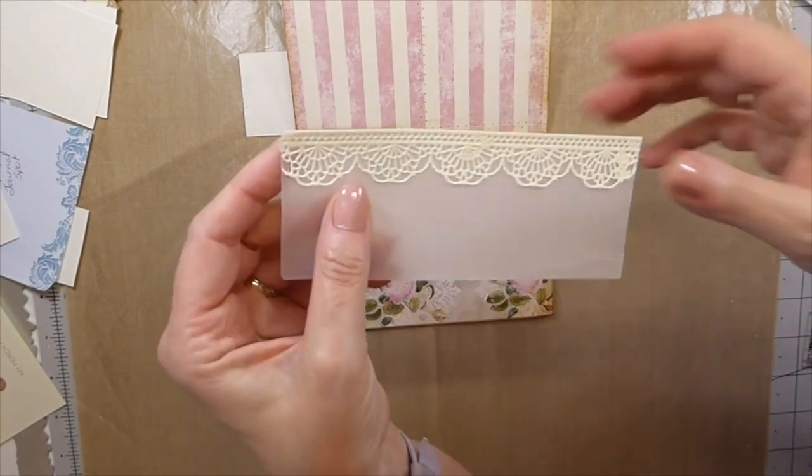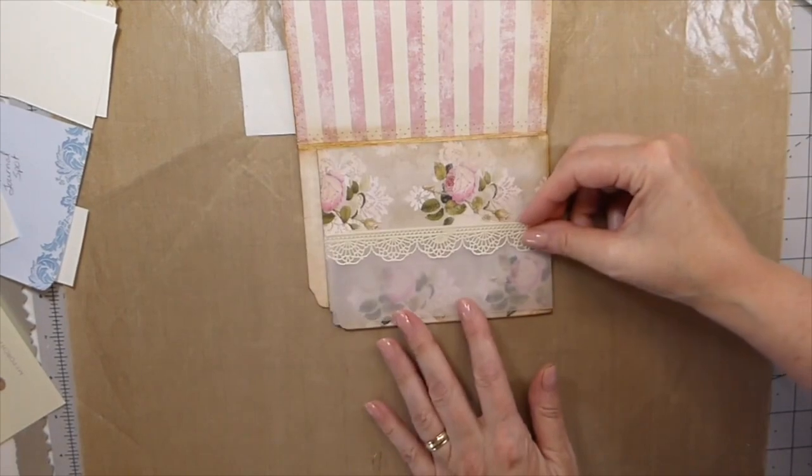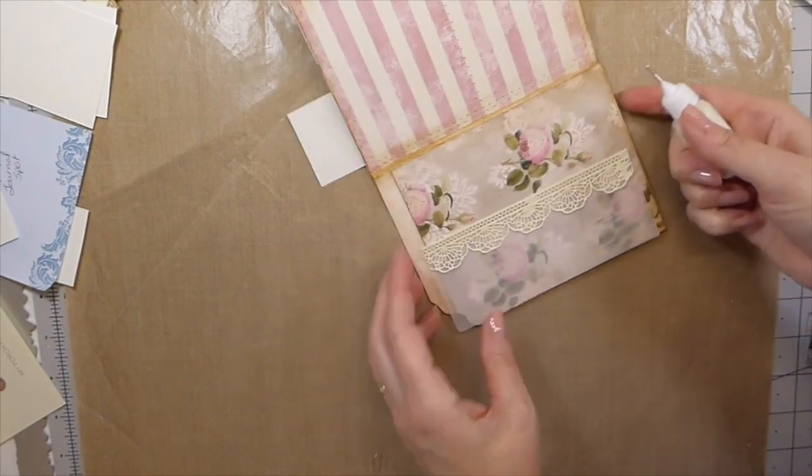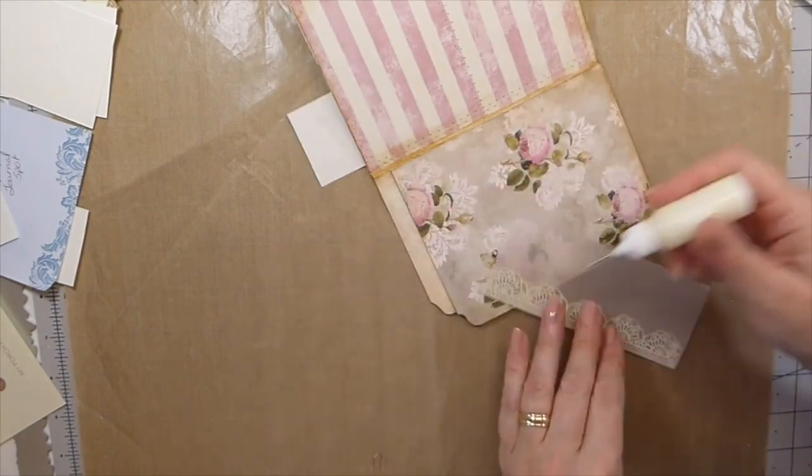So what I've done is I've cut that out, I've glued that, and now I'm just going to glue this down, and then we're going to have to snip around that just to get the little notched corner there.